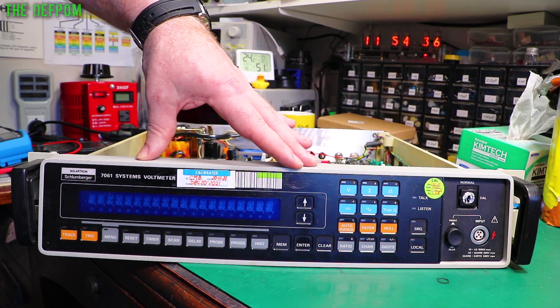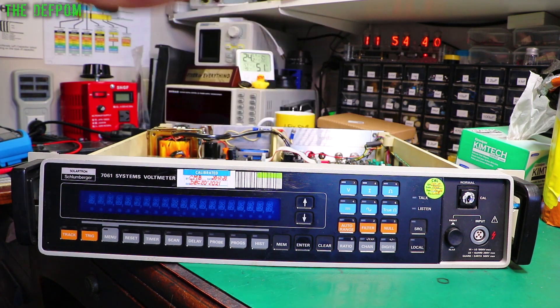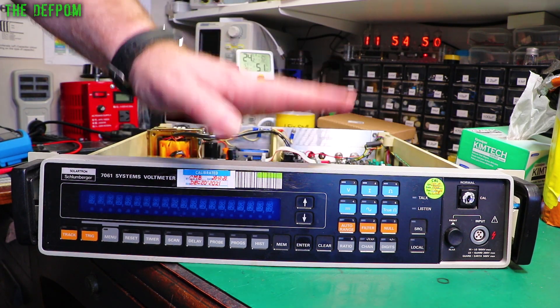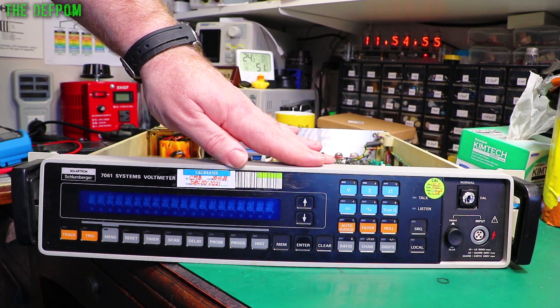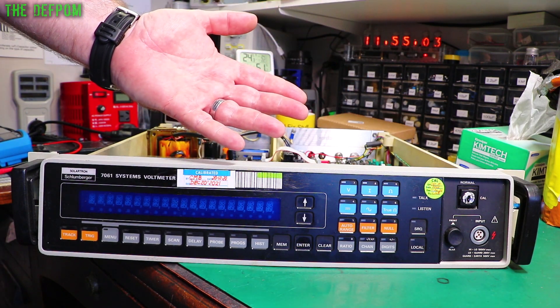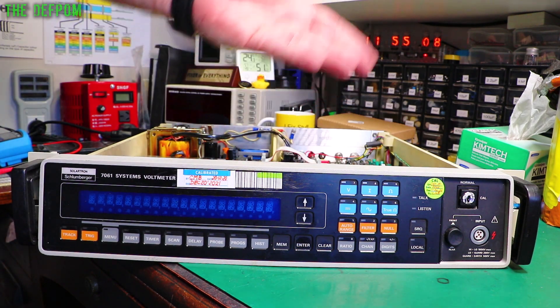I've done the calibration based on my DATRON 4700 calibrator, which I recently repaired and which looks bang on from what I can check. So I calibrated this yesterday because it was so far out. This morning I was calibrating my Valhalla 2703 AC voltage calibrator, because that's way off — I never actually got that done properly as I never had a proper AC reference source to use as a comparison, but now I do.